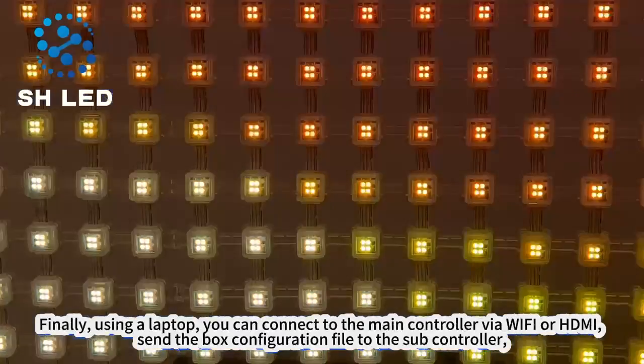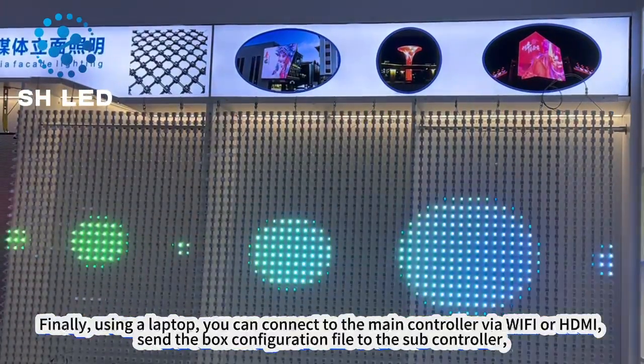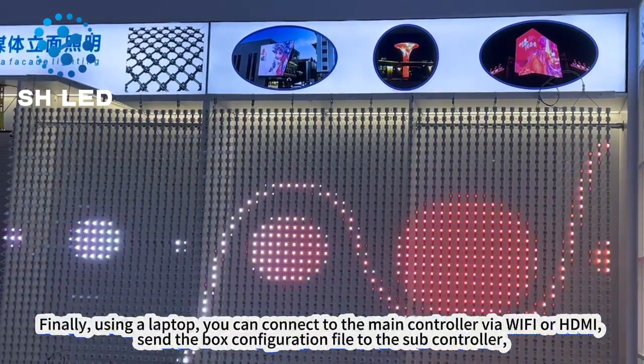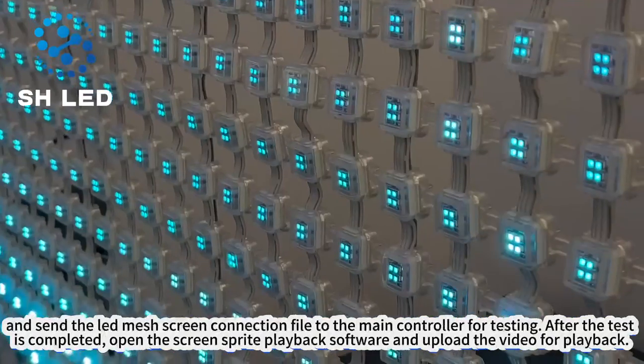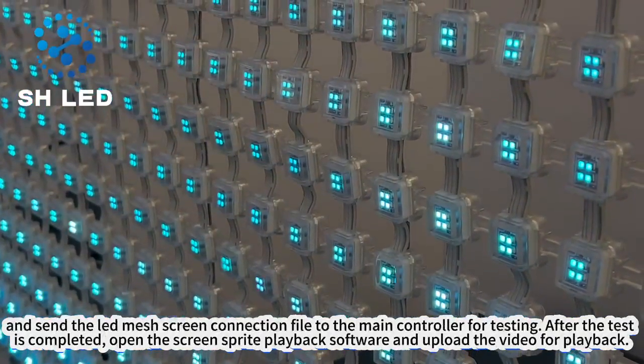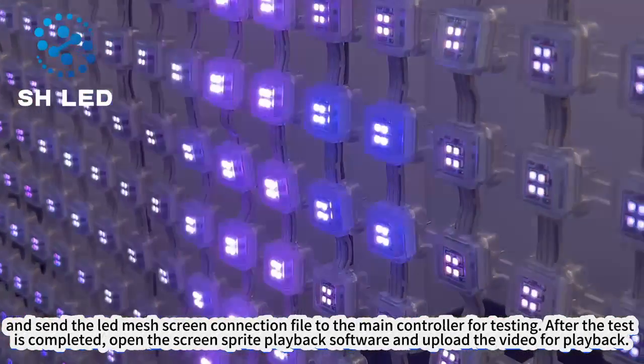Finally, using a laptop, connect to the main controller via Wi-Fi or HDMI, send the box configuration file to the subcontroller, and send the LED mesh screen connection file to the main controller for testing. After the test is completed, open the screen sprite playback software and upload the video for playback.